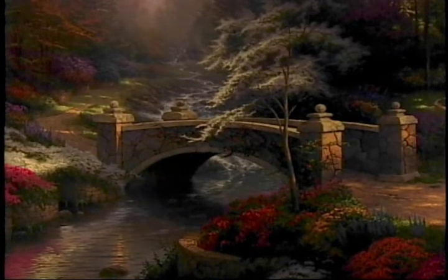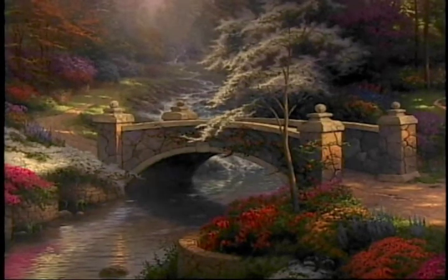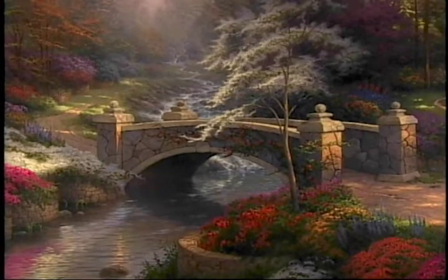I invite you to try it yourself. Set the lights at different levels. It really makes the colors of the painting come to life and look different at each light level.